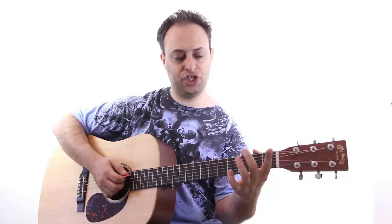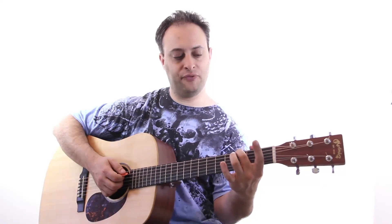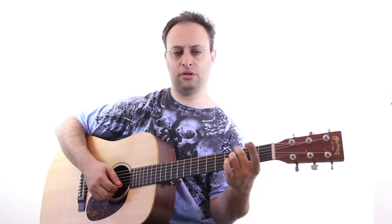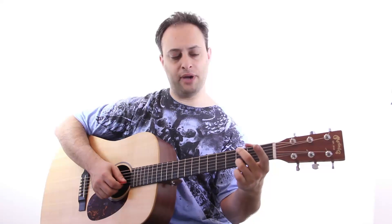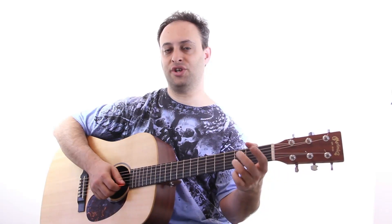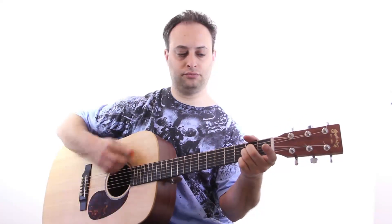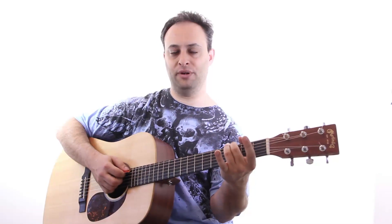So this voicing of the G: I'm just putting my middle finger on the third fret low E string on the G, then playing the next three strings open. Then I got my ring finger on the D note, which is on the third fret of the B string. It's unusual because you have both the low G and the A ringing open.